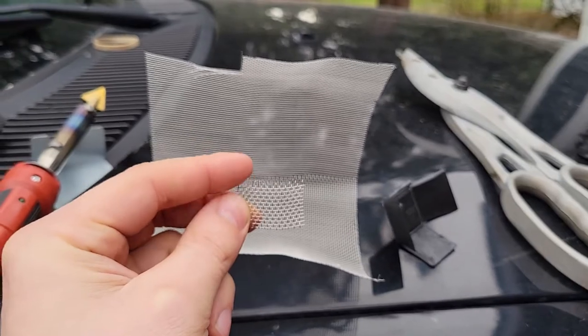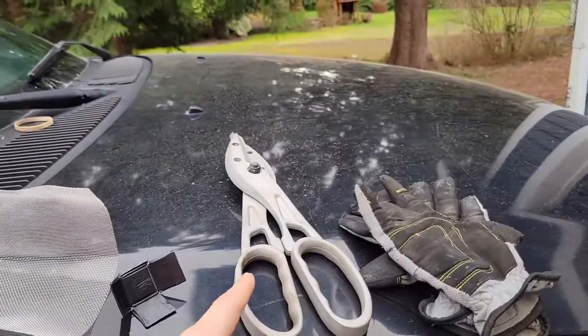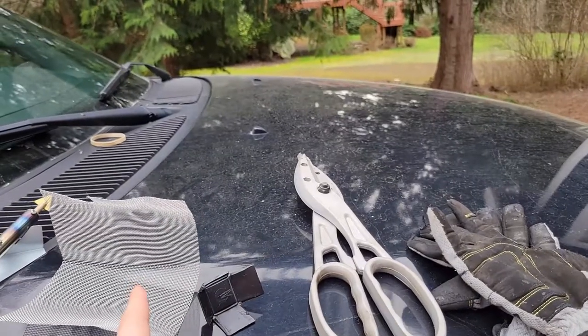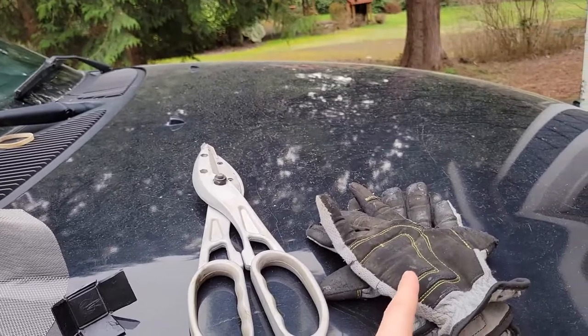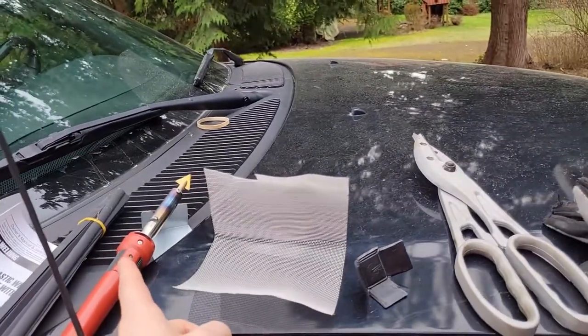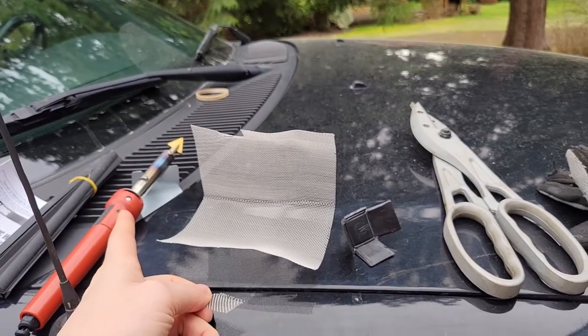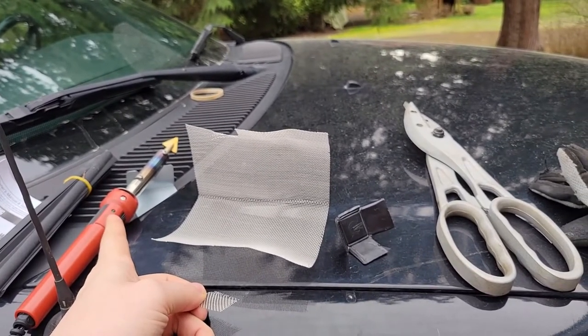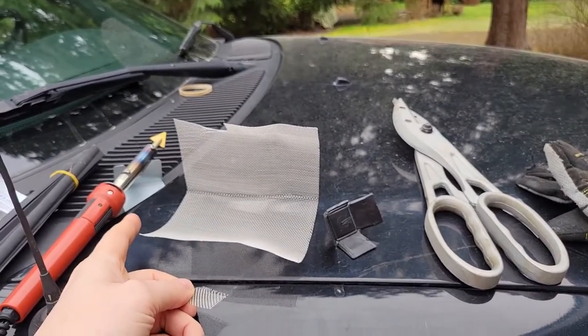That mesh will provide a lot of the rigidity that fixes the crack. You'll need some kind of tin snips or something to cut it, though it's pretty easy — you can probably use normal scissors. Of course, some gloves, since this is really hot; this one gets up to 500 degrees, and ABS will melt at that. So this will be a quick repair and I'll show you how to do that.